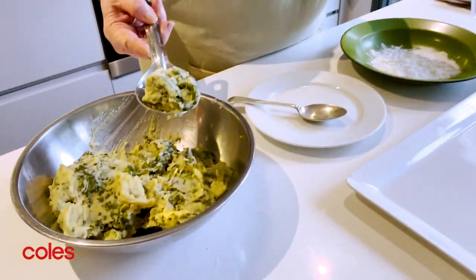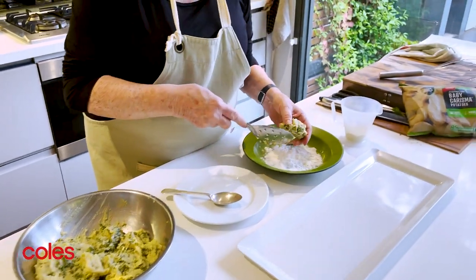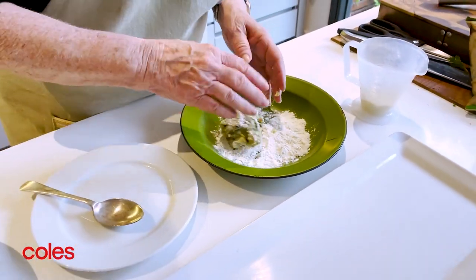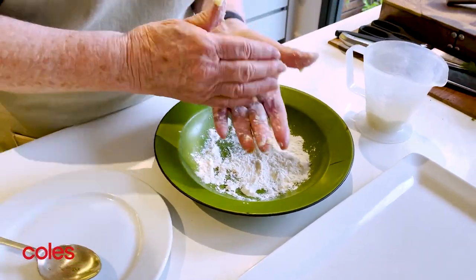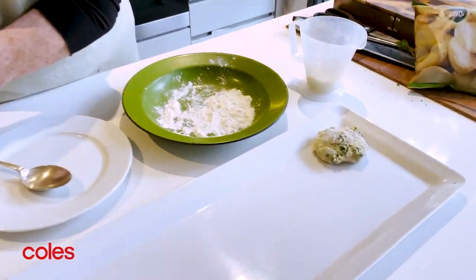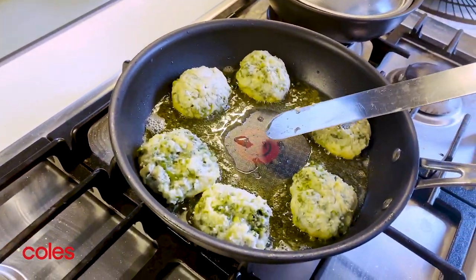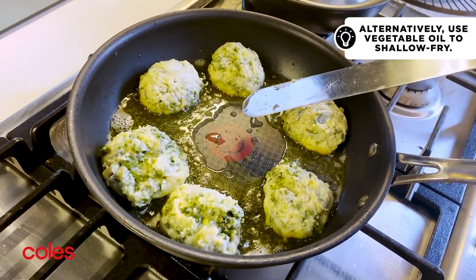I take reasonably sized spoonfuls of my mixture and drop them into this flour mixture, trying to turn them into little patties. Fingers and hands are quite useful for this. Then they sit on a tray until I've done as many as I need. I'm frying the patties in a non-stick pan using clarified butter, which gives a lovely flavour and gets beautifully hot without burning.